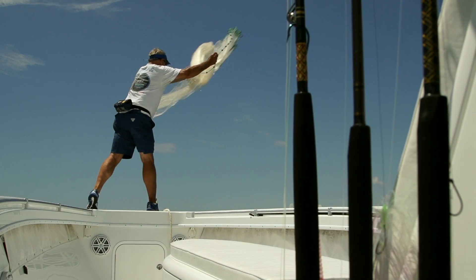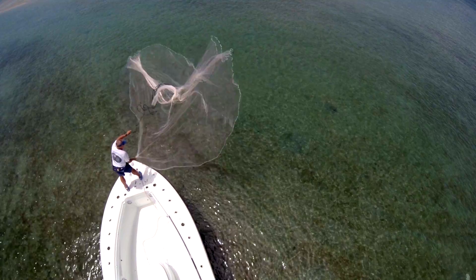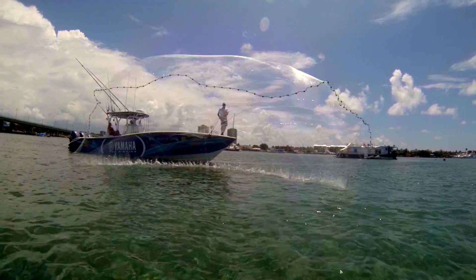The key to success sometimes in fishing — be it snook fishing or tarpon fishing — is bait. You've got to have the bait, and in this instance, it's mullet.